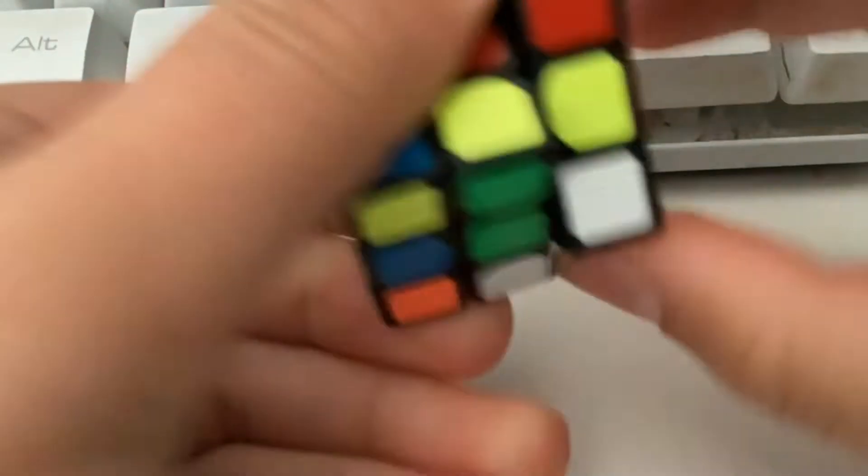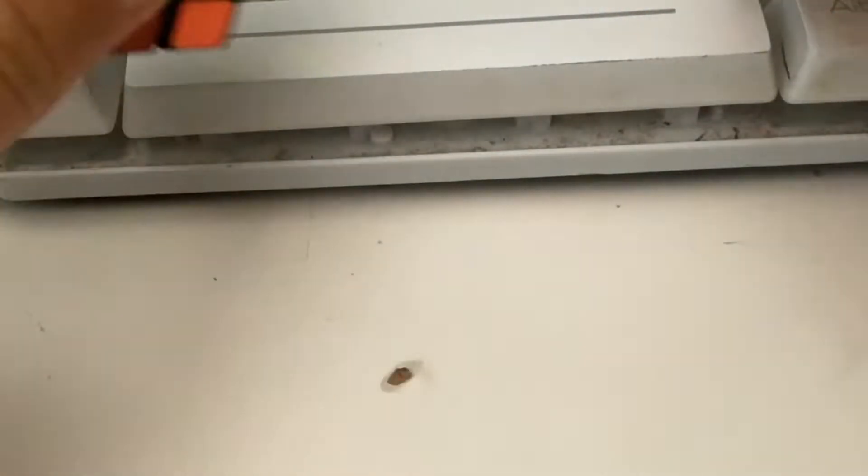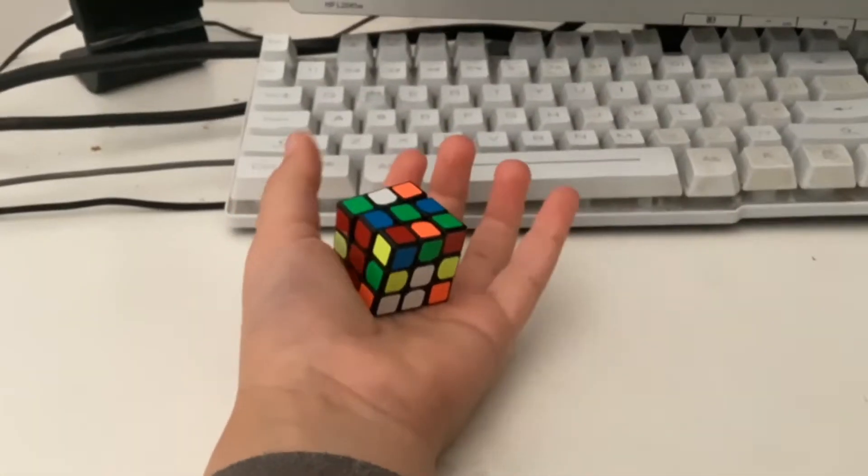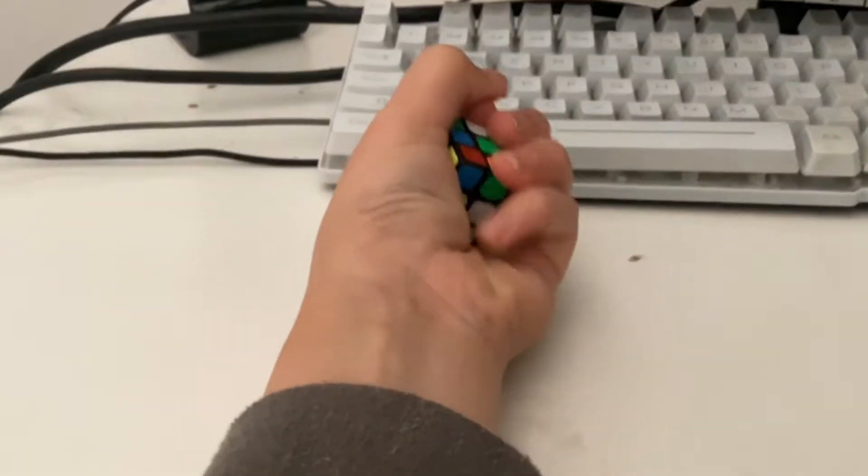You can literally see, this is probably going to take forever because literally this is the size of my hand. Compare it — I can literally just squish it in my hand. It's so small.